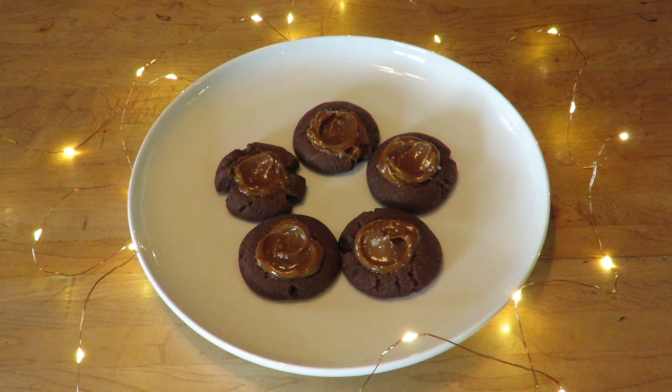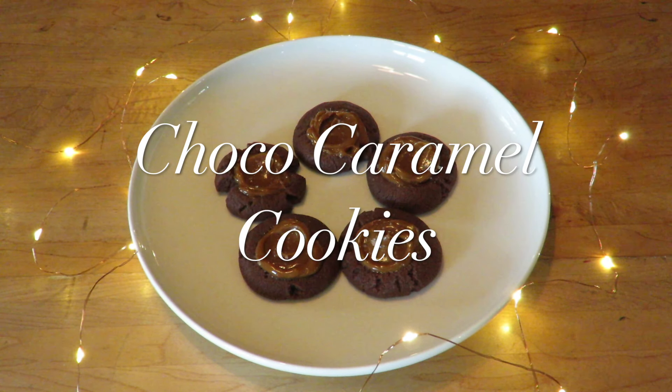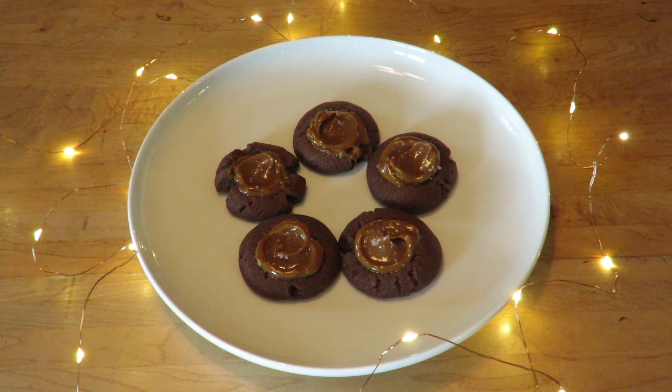Hi and welcome to Beast for Baking. This week's recipe is a very easy one and yet very delicious. I have for you chocolate caramel cookies. These cookies are very indulgent. If you are a fan of dulce de leche like me, you will love them. Let's go to the ingredients you will need.